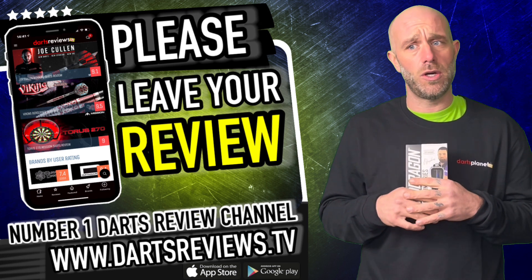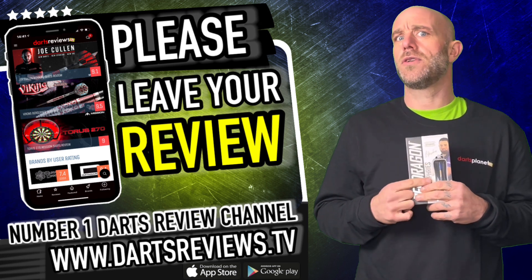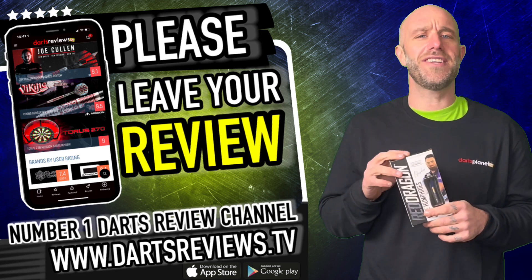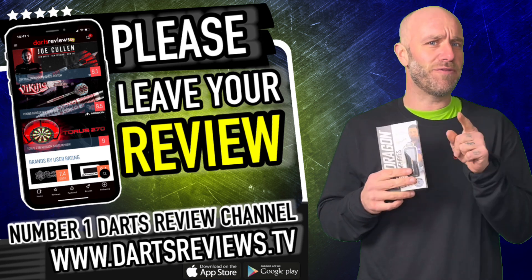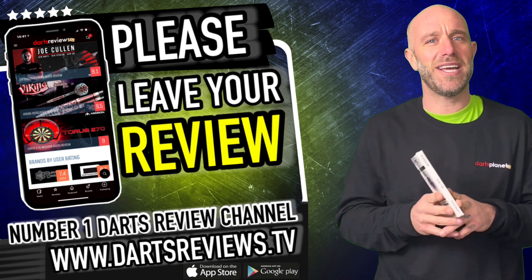Or better yet, download the app on the Google Play Store, or whatever it is for iPhone users — you know who you are. Turn your notifications on, subscribe to the channel, and before you go leave a little like and some comments. I'll see you again soon — cheers, bye!